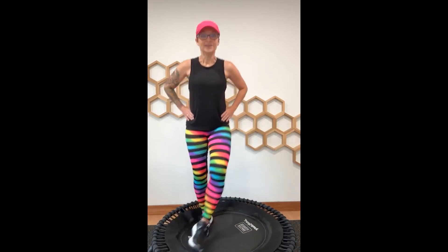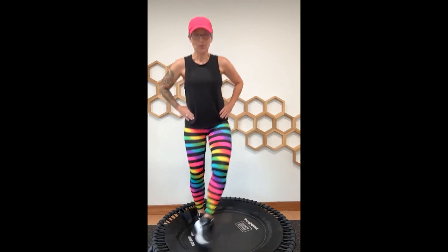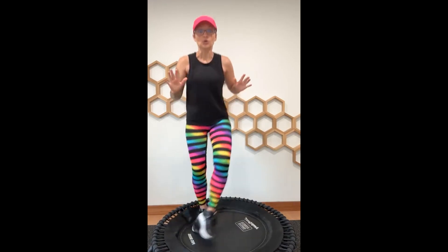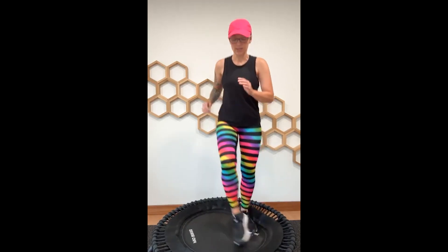Here we go — cross and back, cross and back. This is a tough one. I have a feeling the comments are going to say that was hard. I'm just keeping my arms out of it right here so I can focus on the legs, but if you needed some arms to help you counterbalance, eight more. Down bounce right here — great job, shake it out, a little twist. That really worked your legs!